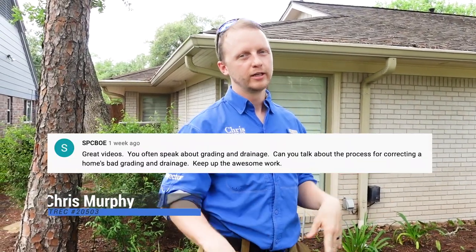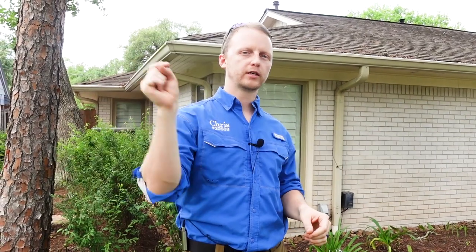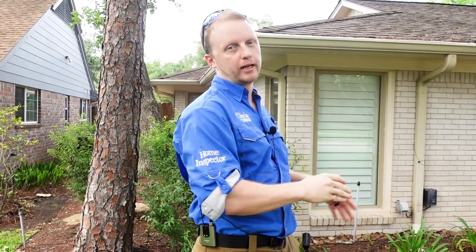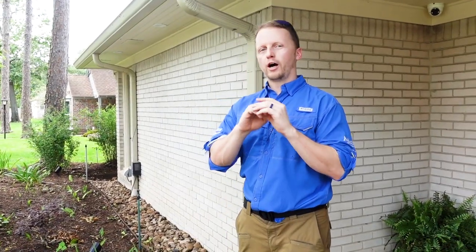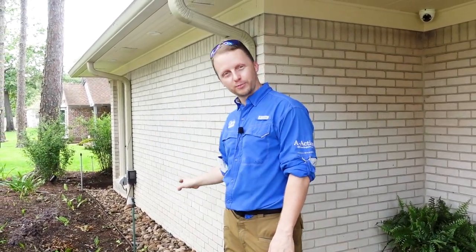Welcome back everybody to the YouTube channel. Today we got a good one. We have a viewer request to talk about grading and drainage. If you have any other requests make sure you leave a comment and hit that like button and we will do our best to do any home inspection content with your request. The comment said something along the lines of can you show us how it's supposed to be done correctly, because all we do is write up exactly how it's not supposed to be.